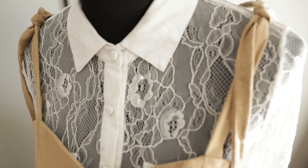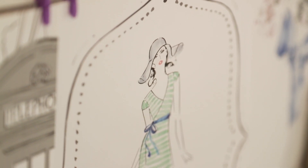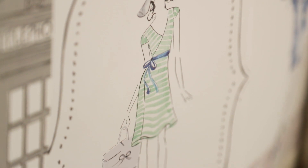Sustainable fashion is about being conscious of your fashion practices — so how you buy your clothes, where they're made, who makes them, and the fabrics that are used.